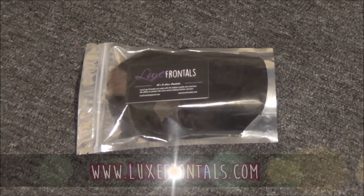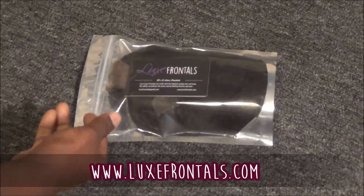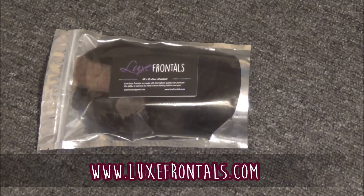Hey guys, welcome back to my channel. Today I'm going to show you guys this frontal that I got from a company called luxfrontals.com. I did buy this frontal with my own money — I found them on Instagram and they were offering a 10% off coupon with your order, so I decided to buy it.